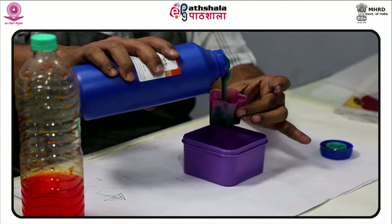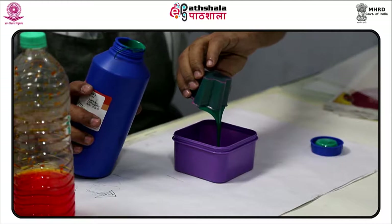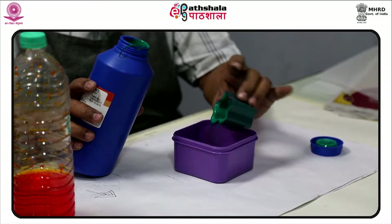Screen printing is also a stencil method of printmaking in which a design is imposed on a screen of polyester or other fine mesh, with blank areas coated with impermeable substrates. Ink is forced into the mesh openings by the fill blade or squeegee and, by wetting the substrate, transferred onto the printing surface during the squeegee stroke.